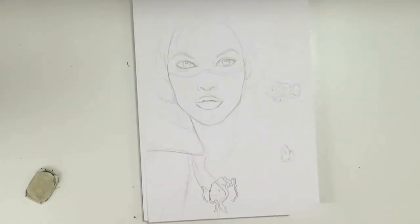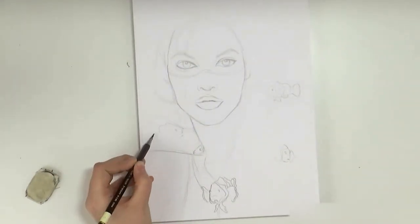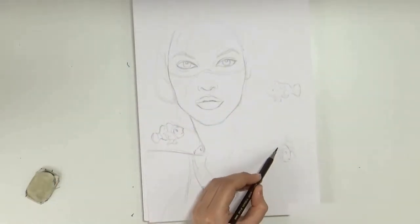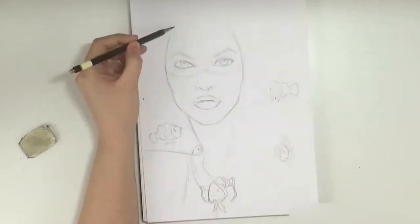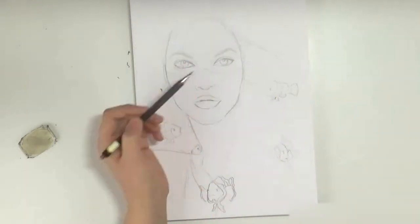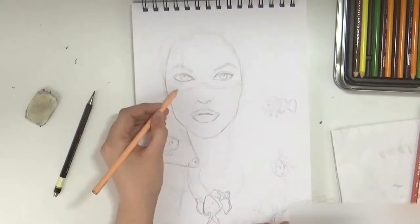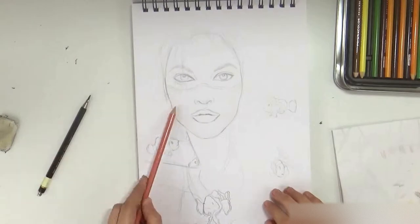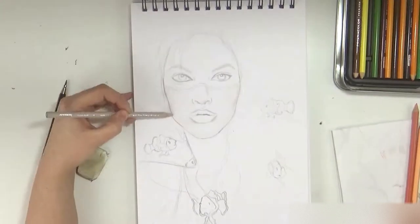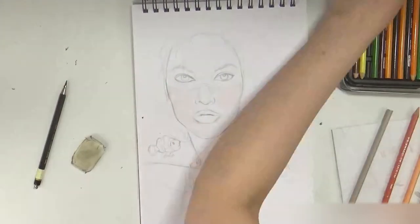Basically every time I'm starting to develop a character, I start with a very basic idea of what I want to do, and then as I go the features change and I just find it easier to work that way. The basic concept for this drawing was I wanted this girl wearing a coral jacket with clownfish swimming all around her, sort of living in her jacket, and that's what I started off with as an idea.